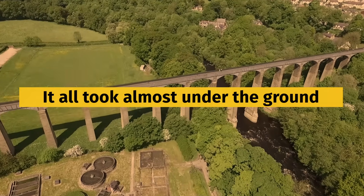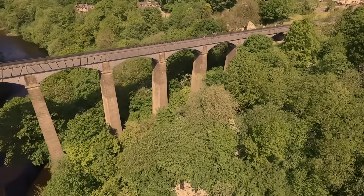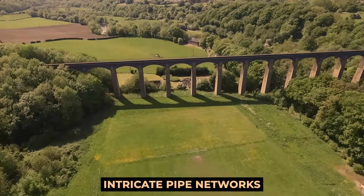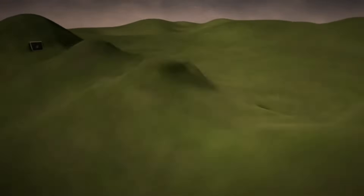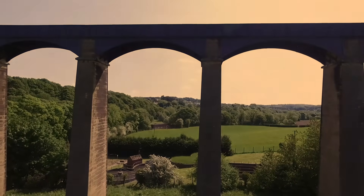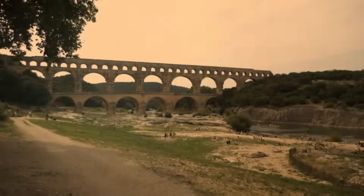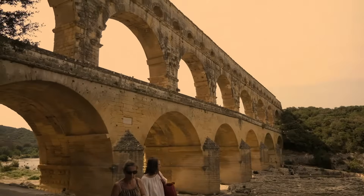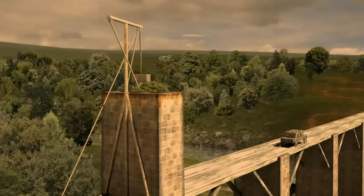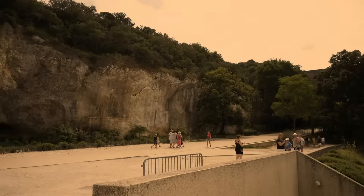Although all that is left of Rome's aqueducts today are the massive stone arches and bridges once used to carry water over the ground, the Romans also constructed intricate pipe networks that ran below ground so that water could pass unseen. In fact, the above-ground bridges did not make up more than 20% of the entire aqueduct system. The Romans buried their aqueducts to protect them from erosion and to ensure that surrounding communities were not significantly impacted by their construction.